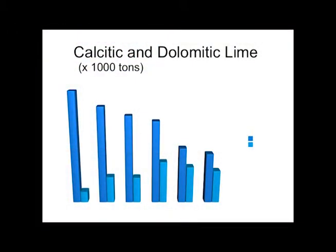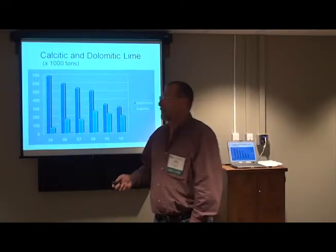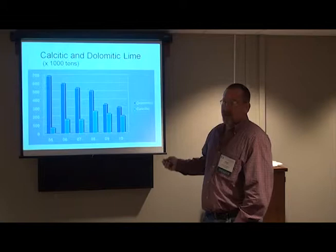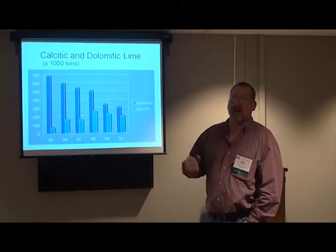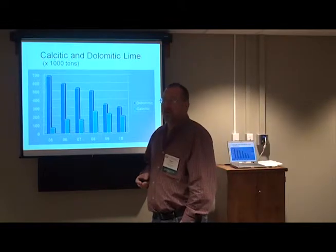Between 2005 and 2010, this is the lime sold in Georgia, as reported by the Department of Agriculture lab in Atlanta. We used to use almost all dolomitic and very little calcitic, and now, in 2010, we're using a lot more calcitic lime.